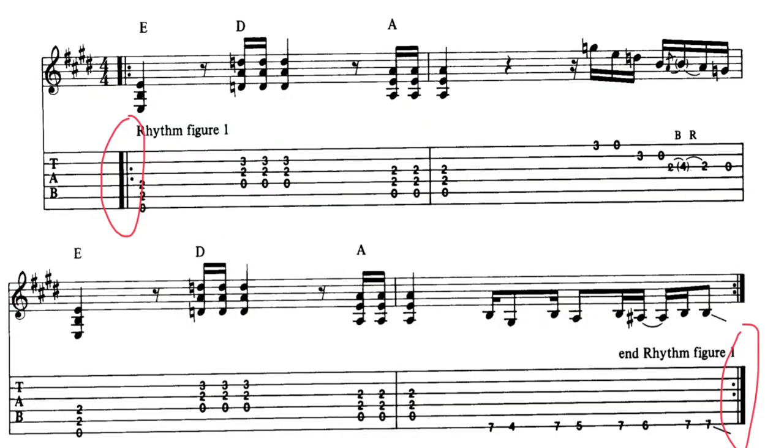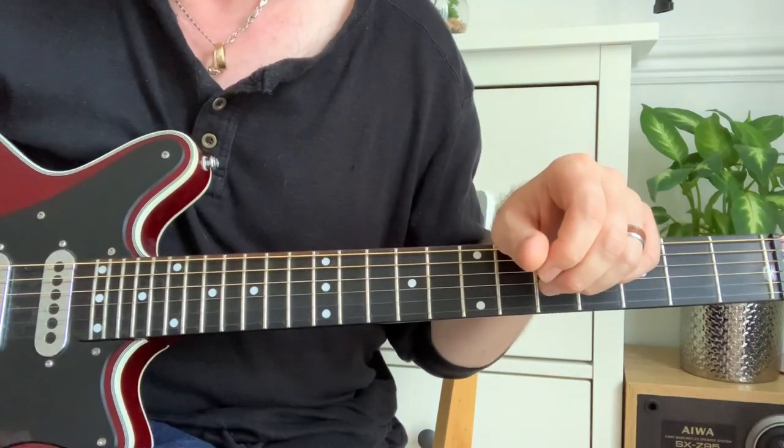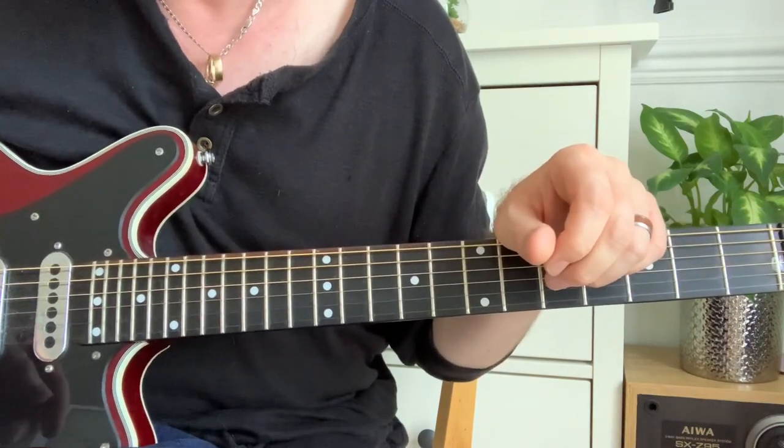Now in this particular section, we've got red circles around these symbols — they are simply repeat signs. You play what's written all the way through, then start again and play it again. It saves the person writing the tab from writing it out twice.